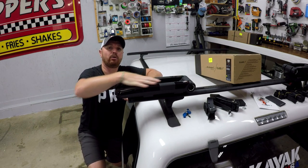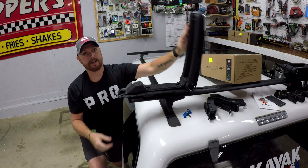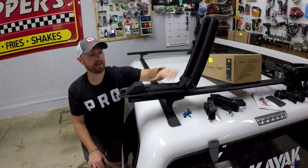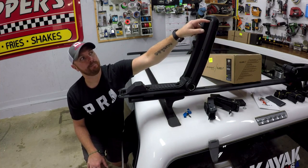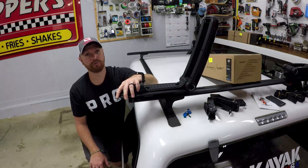What sets these apart from other J hooks on the market is the design. This design is able to carry heavy-duty kayaks, it's got a nice rubber feel to it so it's not going to damage your kayak at all. The system comes with a full strap kit and built-in places to run the straps in order to secure your kayak on the roof of your vehicle.